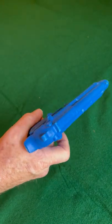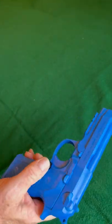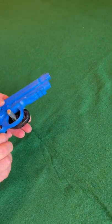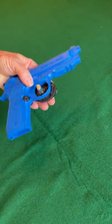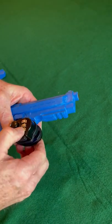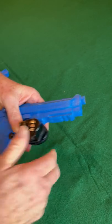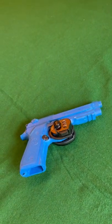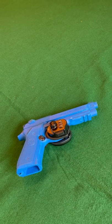Now we'll go through the process of putting the lock back on the firearm. We're going to put this on, secure it, then move the tumblers — and there you go, it's locked up. So that's another option if you don't want to bother with a key.